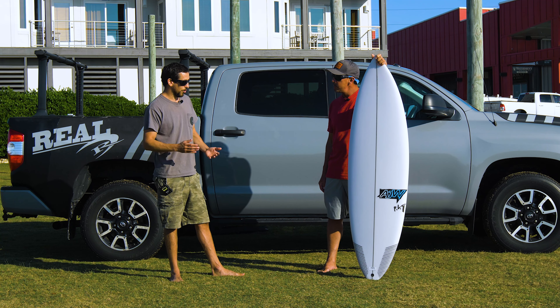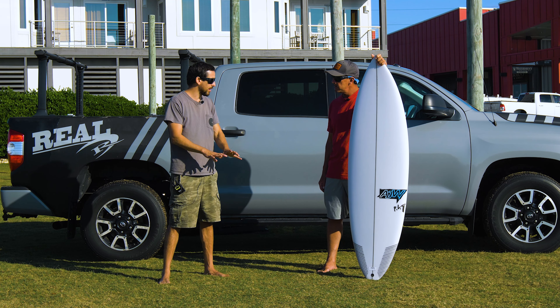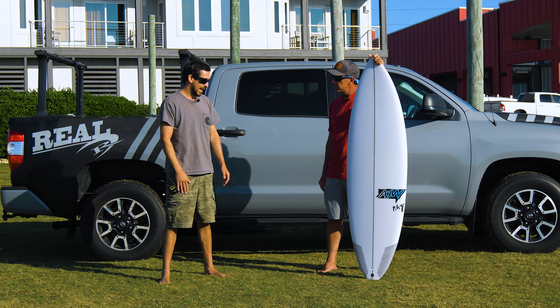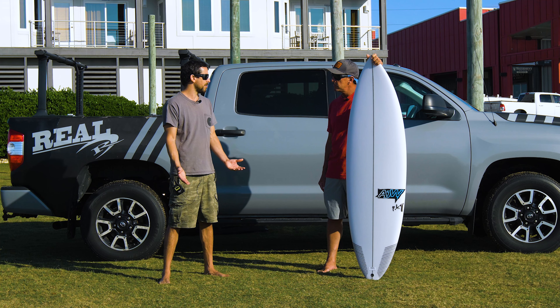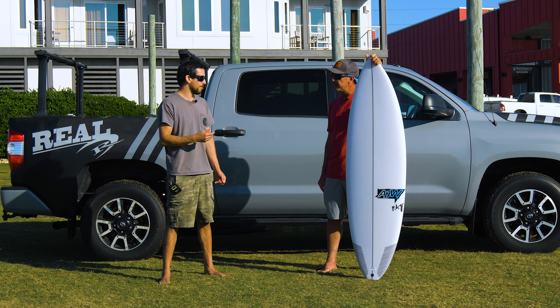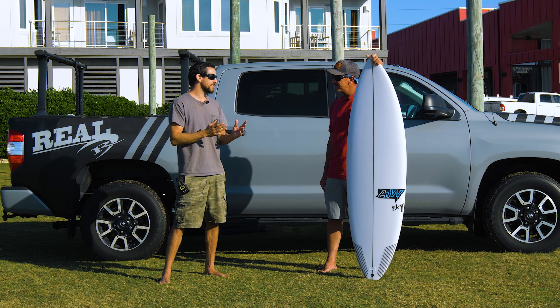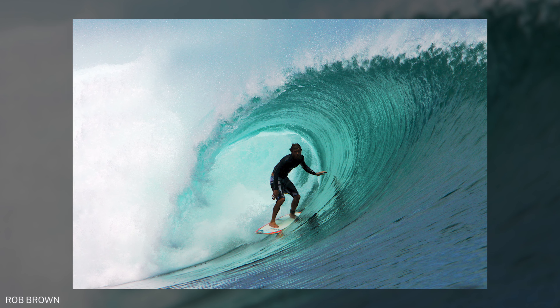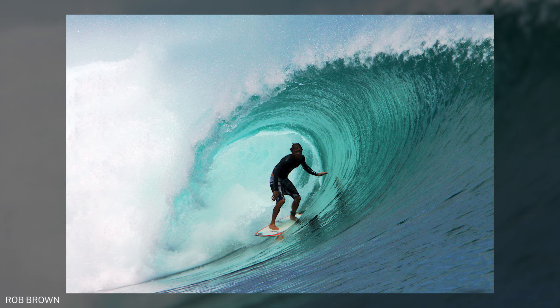The original first one we did, we actually glassed the bottom with double glass, did a special different glassing on the deck, and the thing was basically bulletproof. For the quad placement, I kind of just made up a wing-to-fin placement that we thought would work, and over the last following five years we tried to make a lot of different ones with different fin placements, and none of them worked as good as the first one.